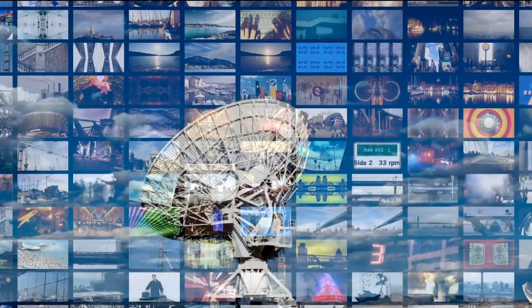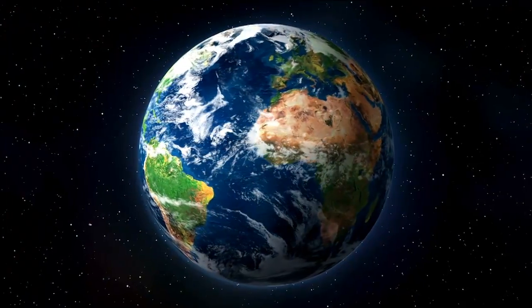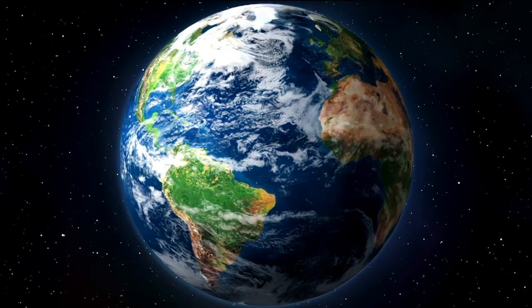It benefits everybody. NASA is very interested because they can use the technology to service and upkeep their own satellite fleet, in addition to the commercial industry, which can utilize the technology for their own satellites. And by having those organizations utilize the technology, it benefits everybody on Earth — all the different satellites in space right now that handle things like satellite TV and weather. If we can develop an ecosystem where satellites are regularly serviced rather than replaced once something breaks or reaches end of life, it becomes a cheaper and more efficient system that everybody can take advantage of.